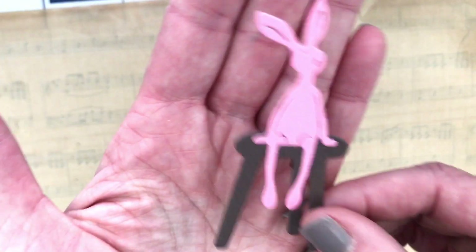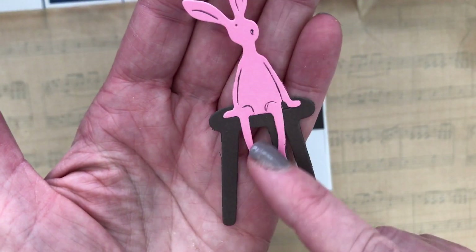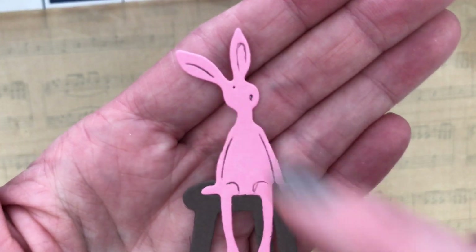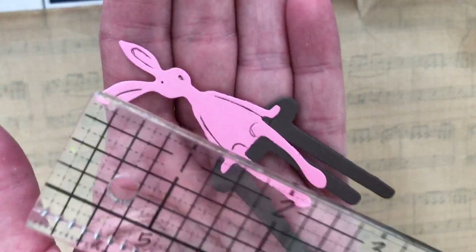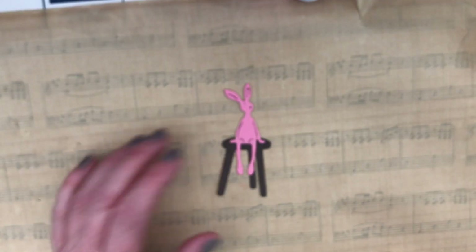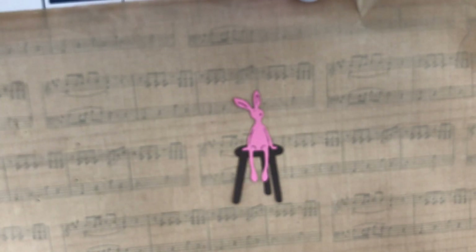The bunny one — how cute is this? He's sitting on the stool. It cut wonderfully. I did do some outlining in black for his features. Coming in just at three inches — super cute. That is my Temu haul. Thank you guys so much for stopping by and have a great day.